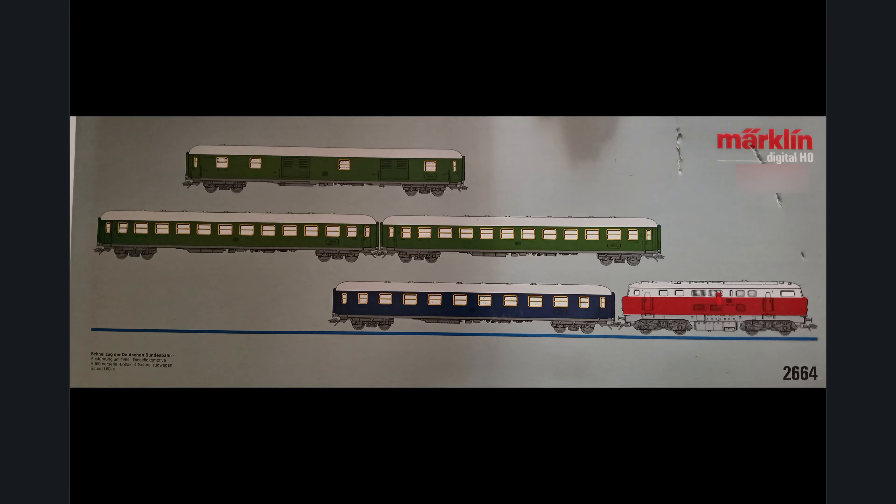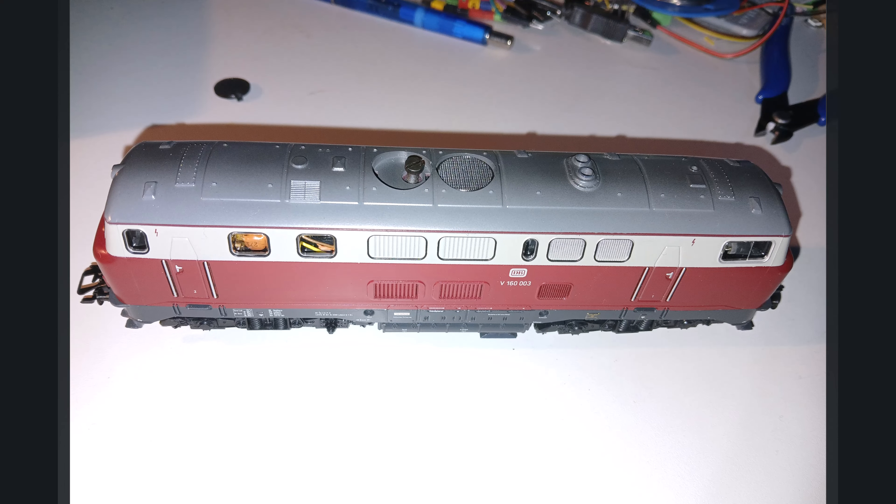The trailers don't interest us today. We will digitize them at some point and fit them with LEDs. But today it's about the locomotive, which also has the nickname 'Lollipop'. It really appealed to me in the set. The 216 was the direct successor to this experimental locomotive - hence the V prefix. We want to upgrade it to a high-performance motor, and in part two we'll install a digital decoder.